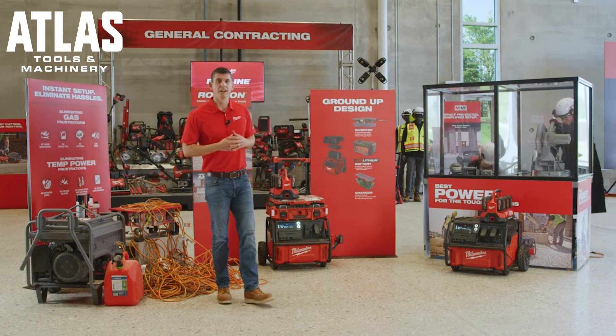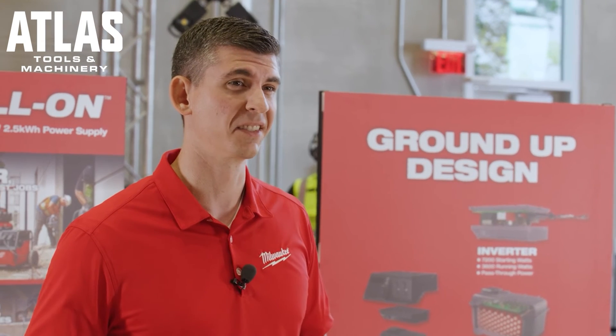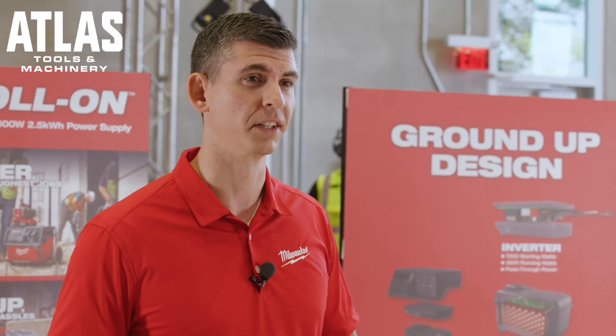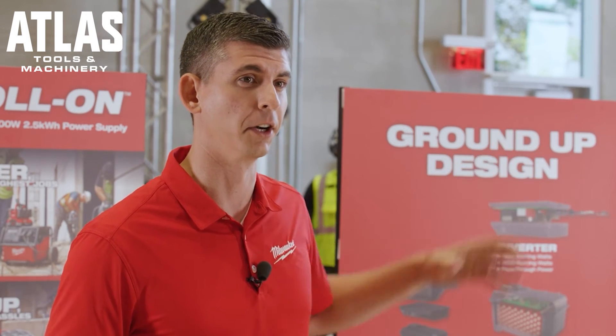As you saw, that generator is having trouble keeping up with the application with just the two tools plugged in because it does not have enough starting watts to keep up. In addition, the voltage drop from the extension cords is also playing into a factor here.